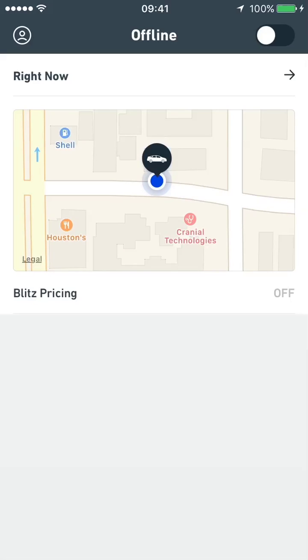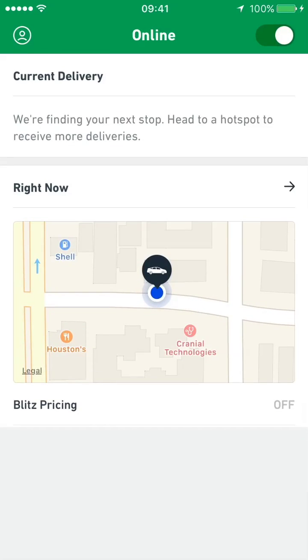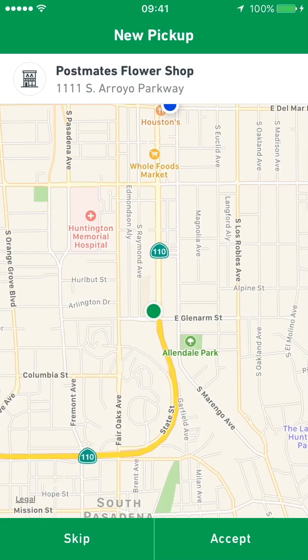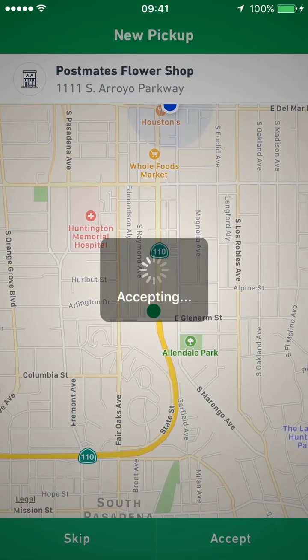Log in and switch the toggle at the top of the screen to Online. You'll be alerted when a delivery request comes in. Tap View Details to view the pickup location, then Accept to accept the delivery.